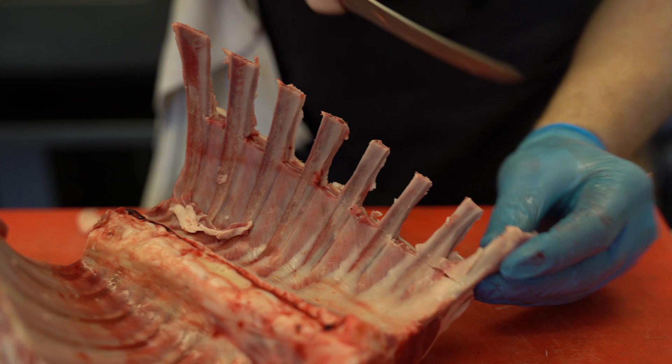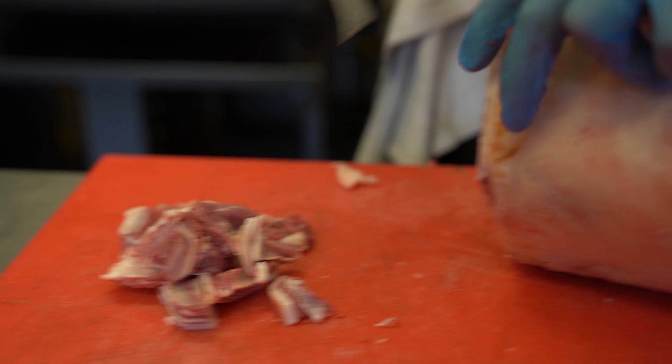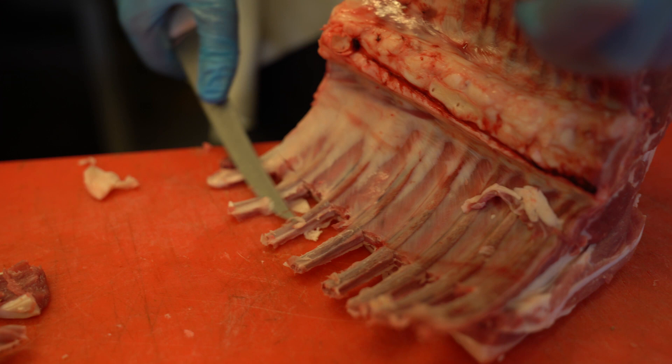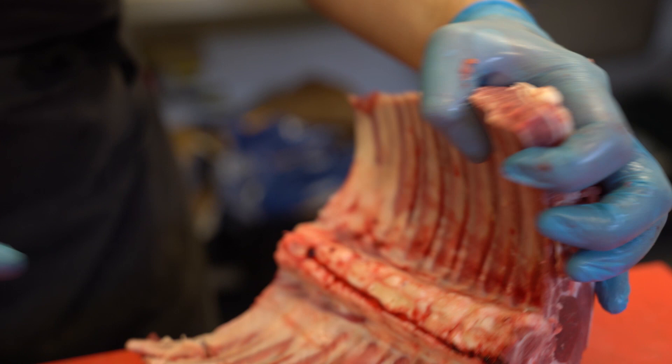The shell is getting cleaner. Just releasing it a little bit there. It's already quite clean — just a little method to help finish off and get a nice clean bone.